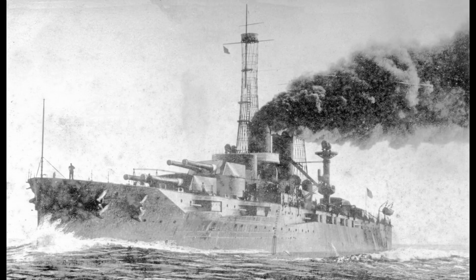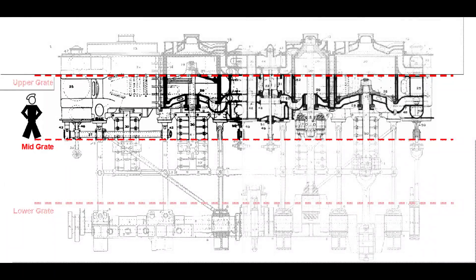We hope that you took the opportunity to watch the first video that introduced the engines and toured the upper grate before you watch this one, because things will make more sense if you do. Here in the second video we will visit the mid-grate of Texas's starboard engine room. This is where air compressors and lube oil tanks can be found. More importantly, it is also the level from which the engine was controlled. A peek from here into the top of the crank pit will allow us to see the valve linkage that controlled timing of the steam as it entered and exhausted the cylinders.